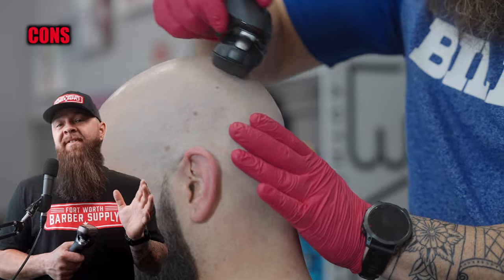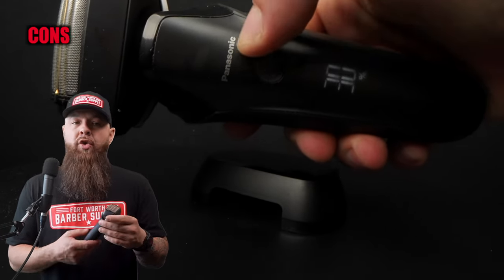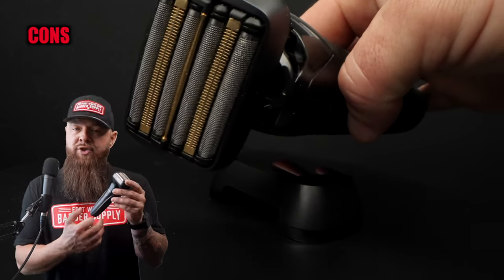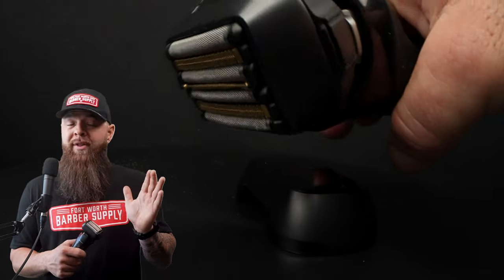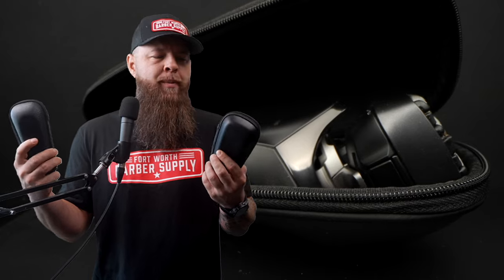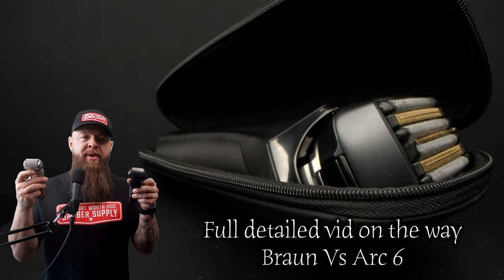The 50-minute runtime for use in the barbershop is definitely a little low. After one or two haircuts, you can see the battery life indicator gives you a percentage — and it goes pretty quickly. It doesn't have a charger stand and there's no other charging option besides plugging it in. One really cool thing about buying the Braun Series 9 or the Arc 6 is you get hard cases, which are great for travel. I wish every barber tool came with a small, low-profile case like this.